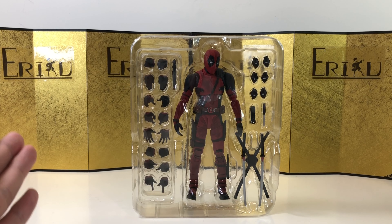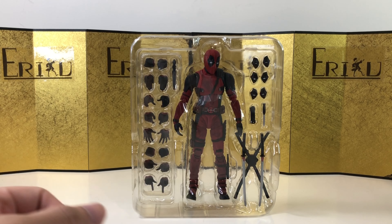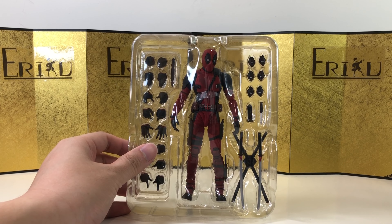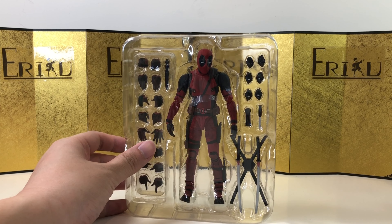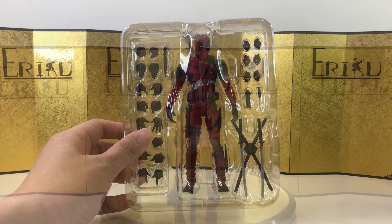He came with a lot of hands - probably the most hands I've seen in a very long time. We definitely need to get some accessories for him, and I heard there are a lot of QC issues, but hopefully mine is fine. I feel like unsatisfied customers are always the loudest, so we have to take social media with a grain of salt. Anyway, let's check it out.